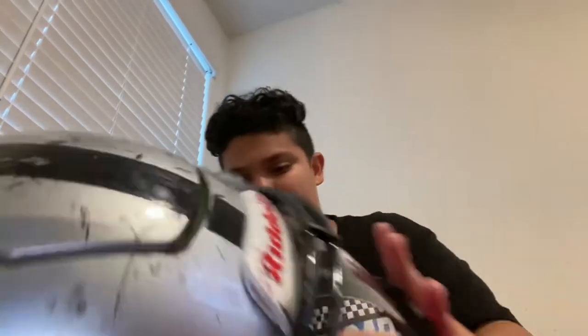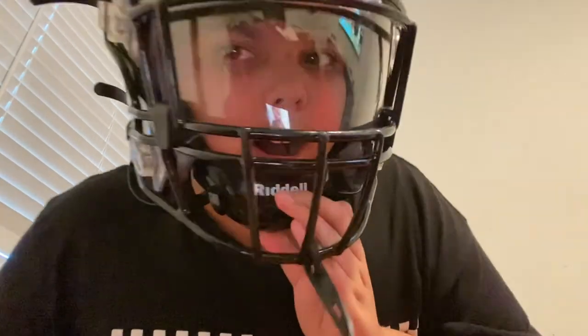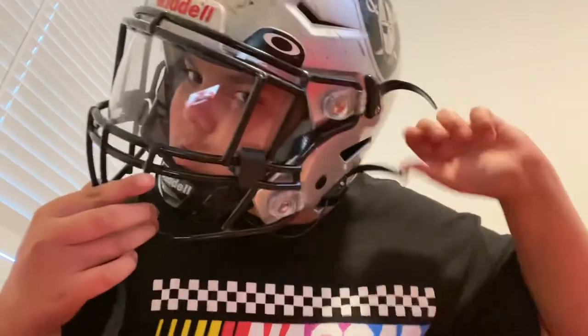Glasses coming off and helmet going on. And here it is — this is what it looks like. Let's tighten this. Boom. I like the little Oakley sign — it looks pretty sick.